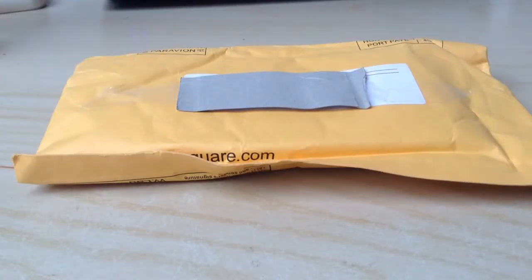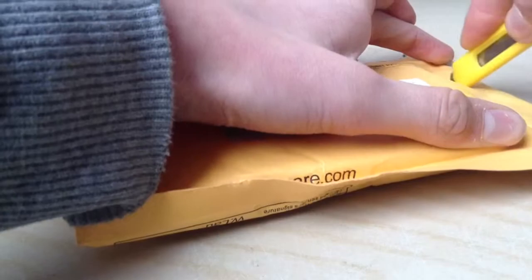Welcome to this unboxing. This unboxing is from ebay.com and I don't actually know what's in there, but you probably see that in the title. I'm going to open this — I think it's a lipo case.